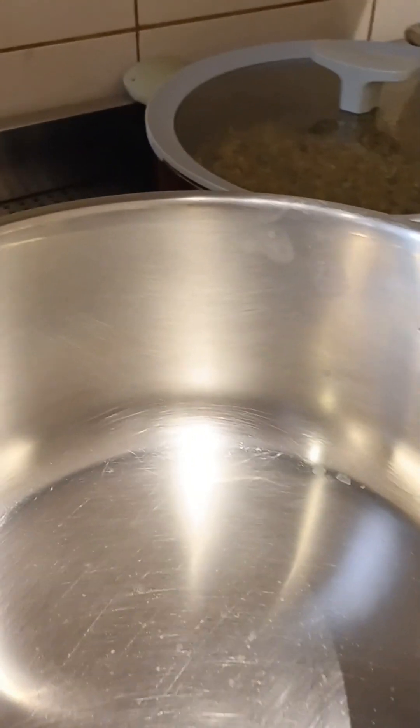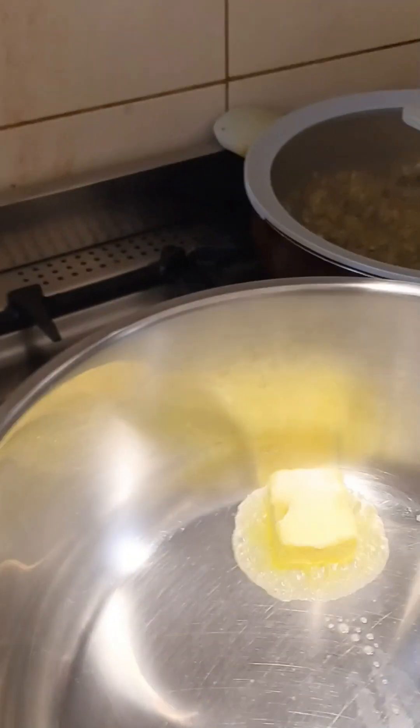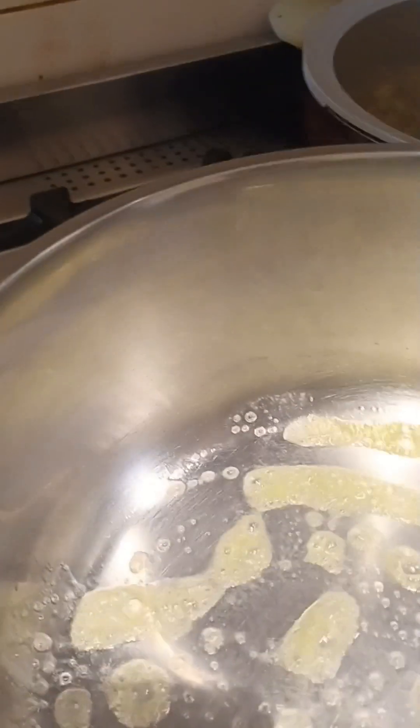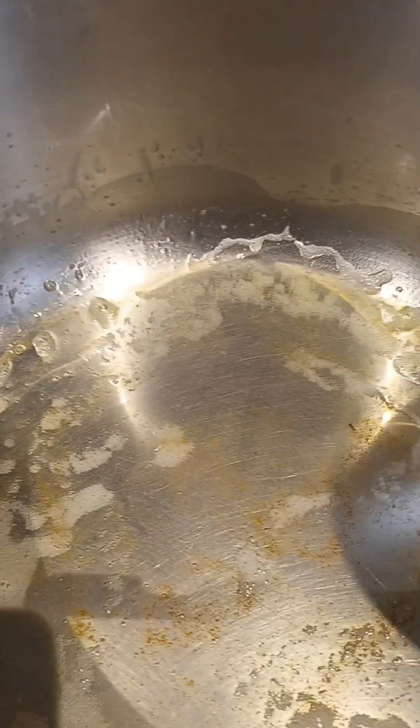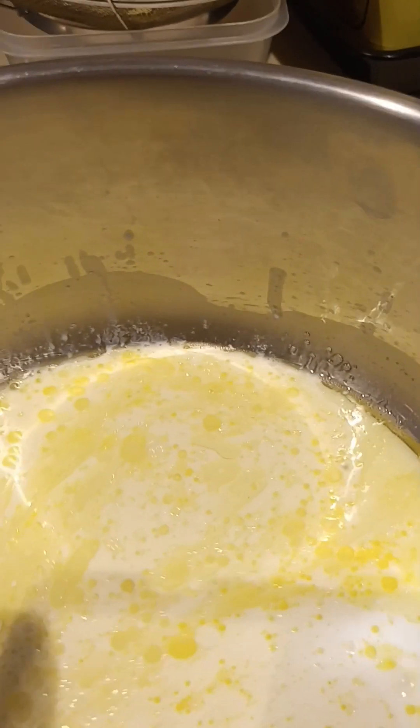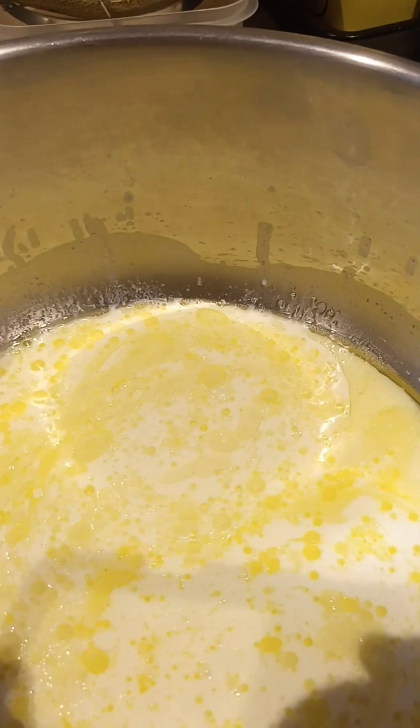First, I will put in one tablespoon of butter. Now I add one glass or cup of liquid milk. Then I add two tablespoons of sugar.